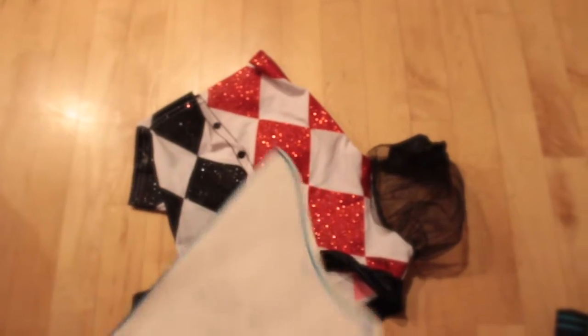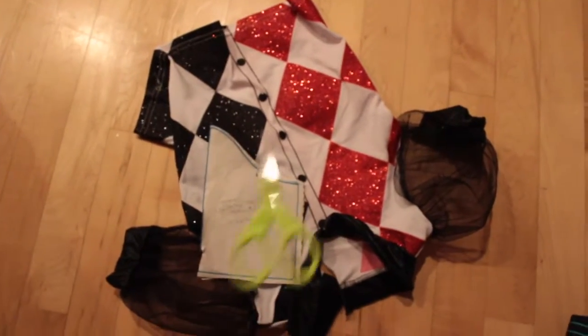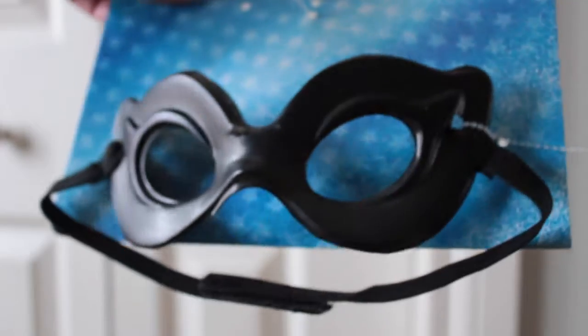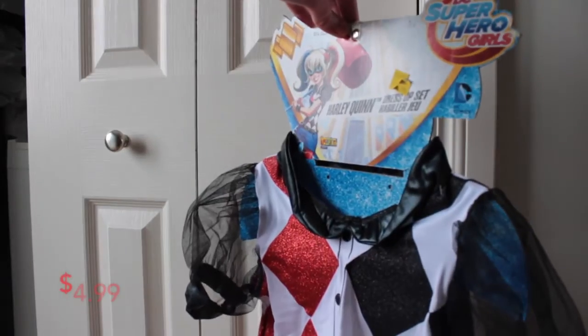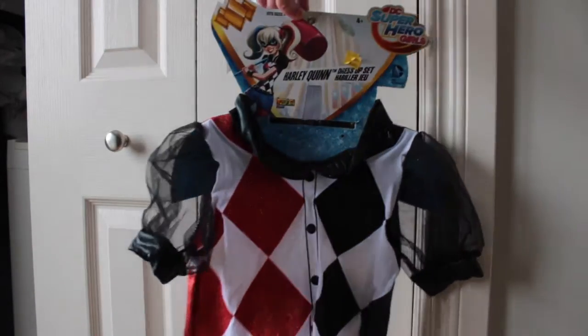Beginning with my normal COVID mask pattern, I picked it out of my pile of patterns and threw it down on top of a little piece of fabric. Today's fabric is an actual child's costume. It came with a mask which I decided to give away. I got it from the thrift store for $4.99.